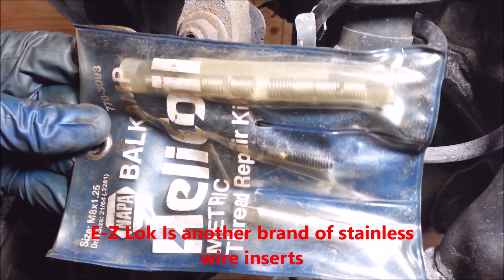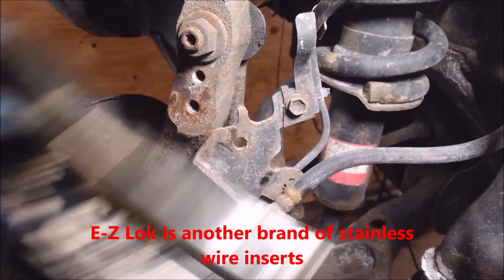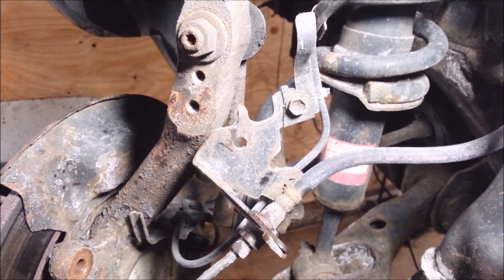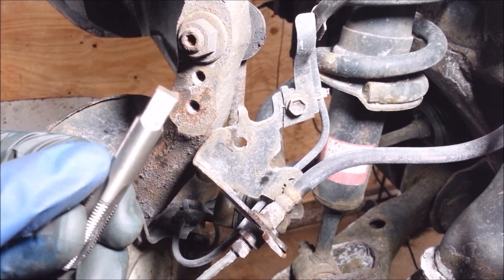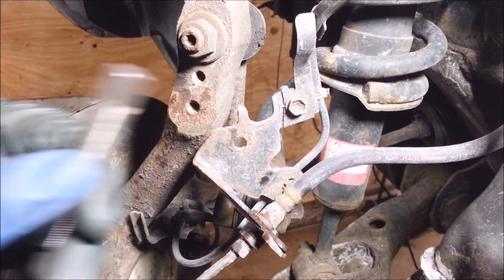Helicoil time. This is 8x1.25. If you can actually read on here it'll say to use a 21/64 drill bit.